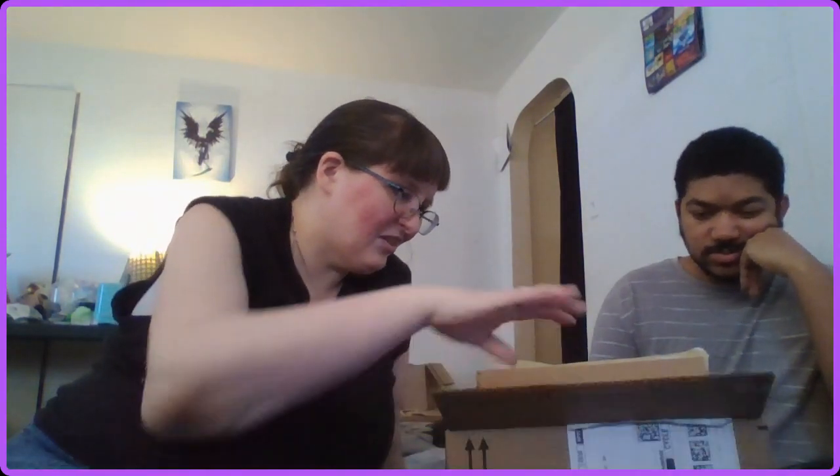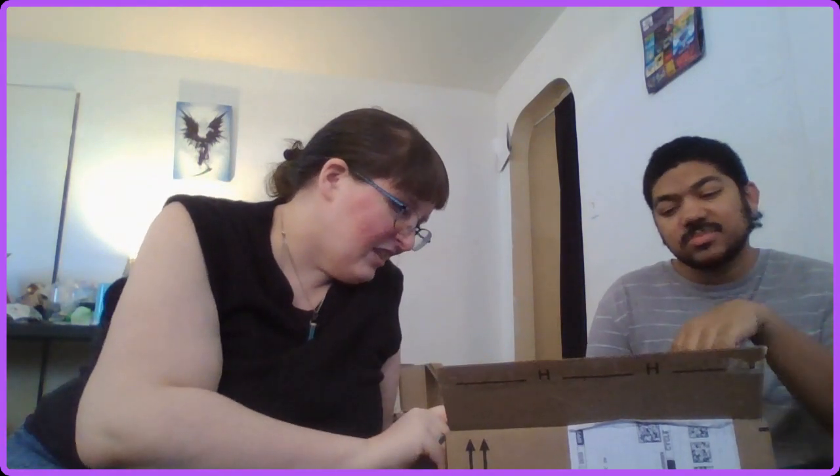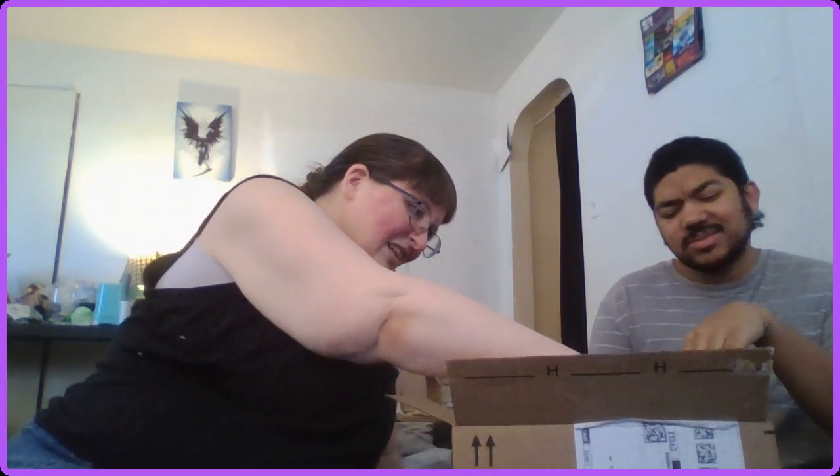Maybe you can pull it and I'll just open it. I have no clue what's in which box so this will be interesting. Oh my god — it's heavy! Wow, what in the world? It's so heavy. It is an acrylic paint set with 24 colors.